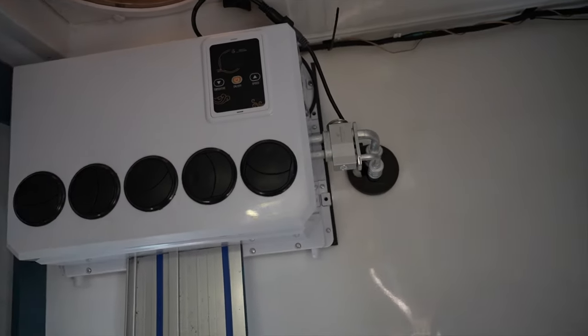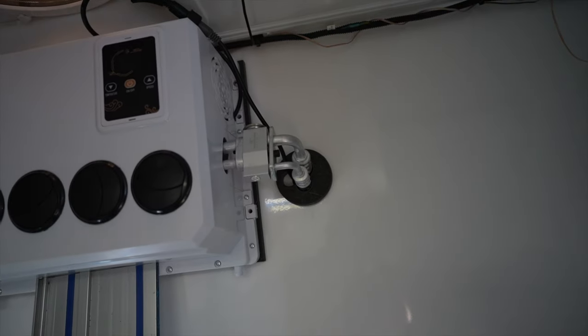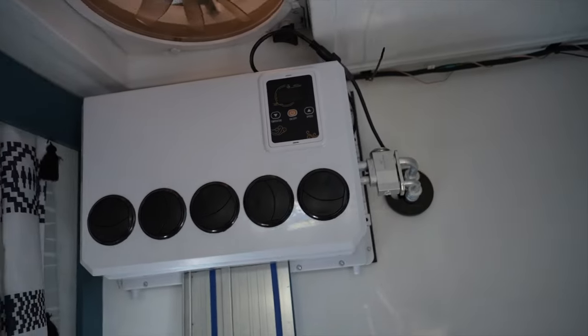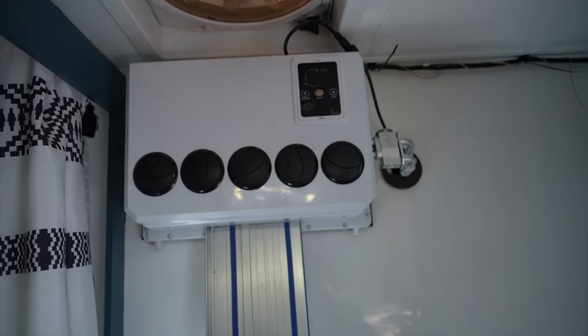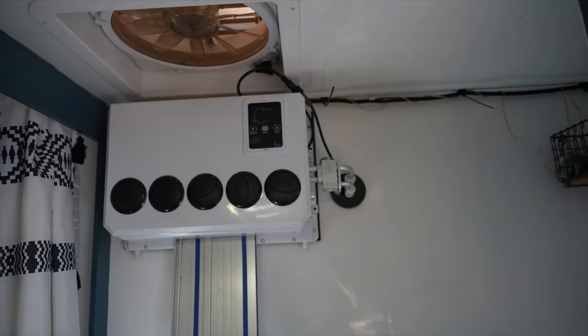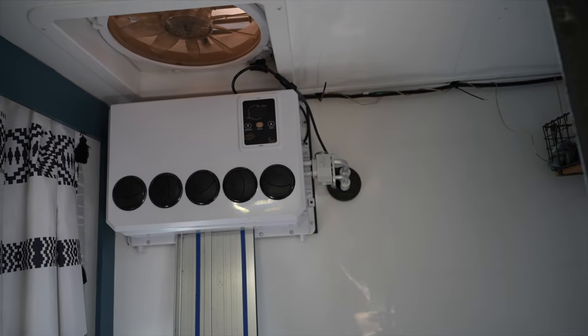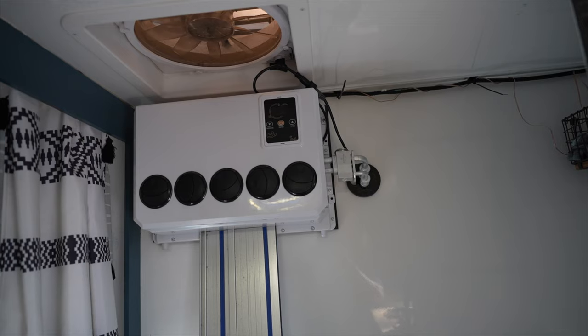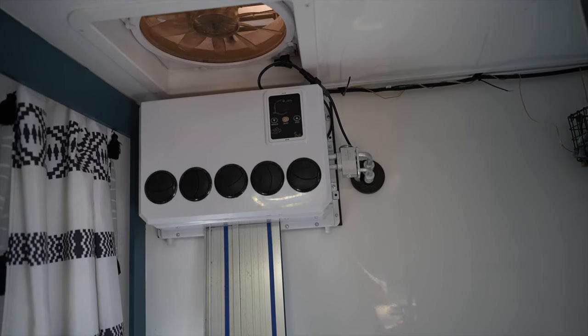I'm just using that to prop it up there while some glue dries. You can see the two fittings — the high and low pressure coming in there. Pretty straightforward. I'm just doing a pressure test right now to make sure all the fittings are airtight.